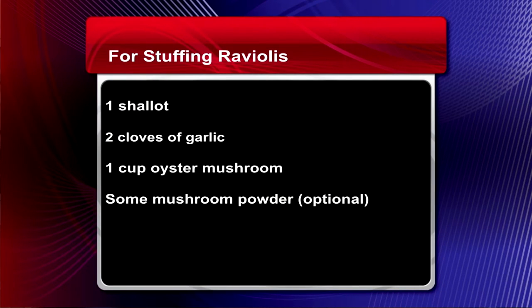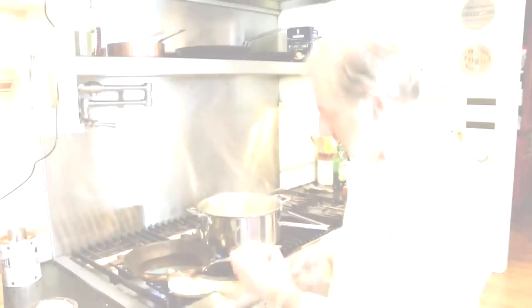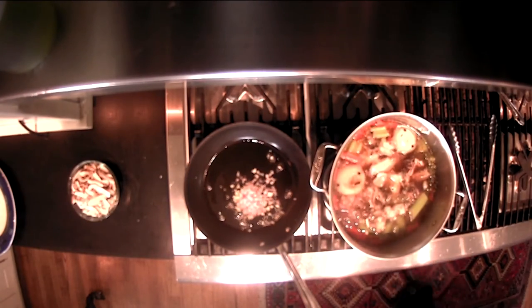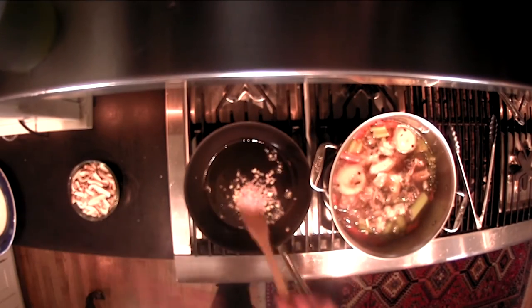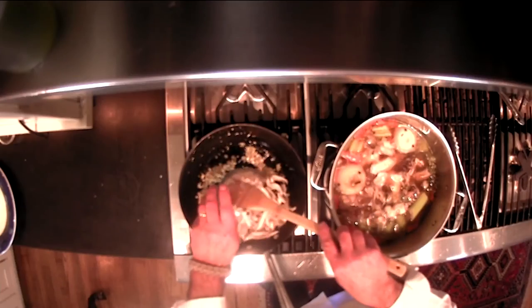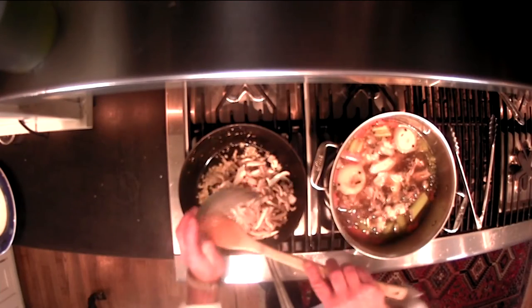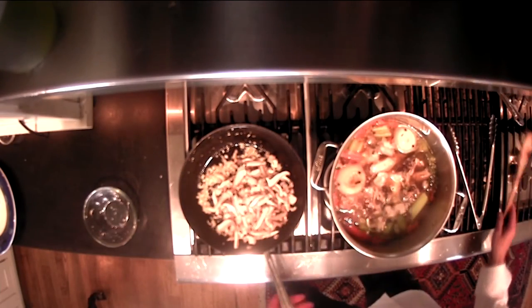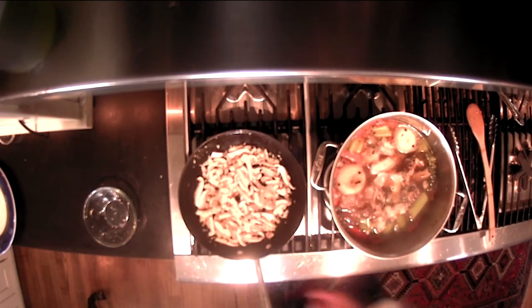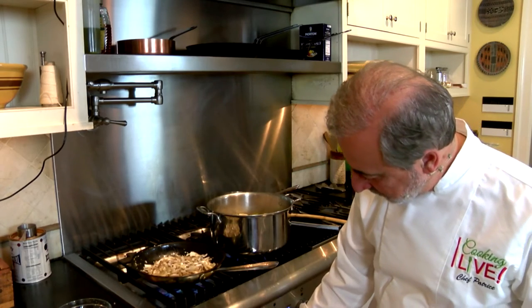We're going to use one shallot, about two cloves of garlic, and one cup or so of oyster mushrooms. You could also use different kinds of mushrooms. I'm going to start shredding the shallots and garlic together, then put in the mushrooms. Go ahead and mix it up, and I'm going to crank up the heat a little bit.